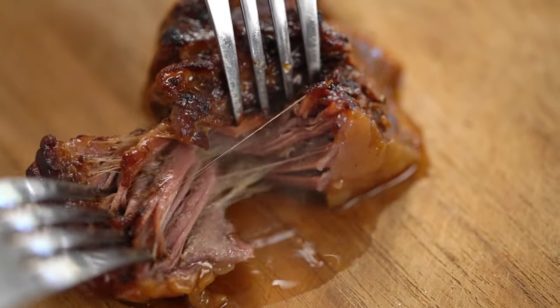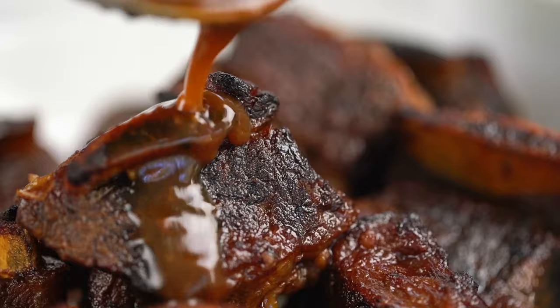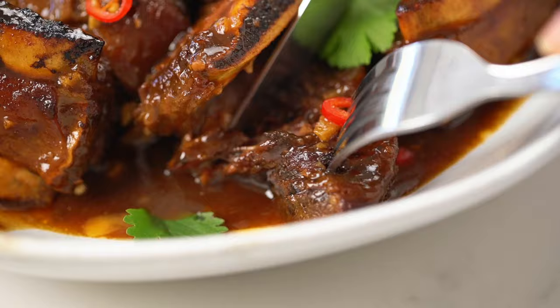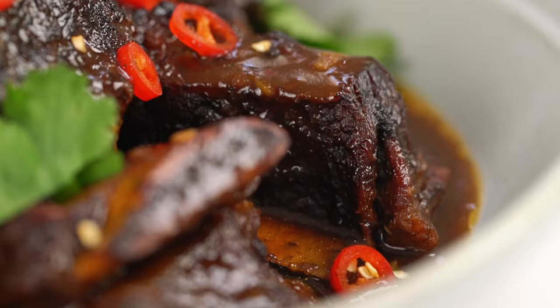Ridiculously tender beef short ribs smothered in a sticky sweet Asian sauce. This one is truly a keeper, guys. These are my sticky Asian beef short ribs.